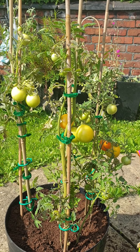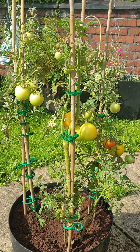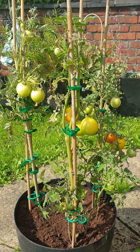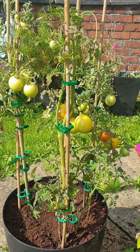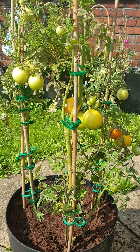Good morning everybody, hope you're all having a nice Sunday. Here's my tomato plant — as you can see it's grown very big, and the tomatoes are starting to form color now as well. Let's have a closer look.